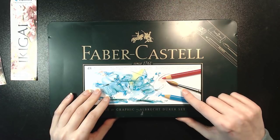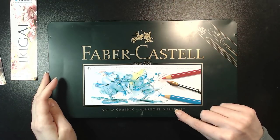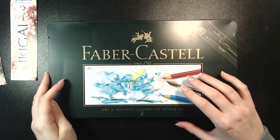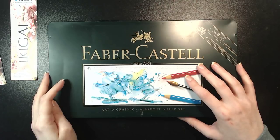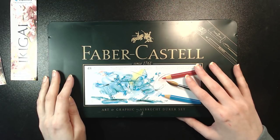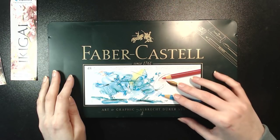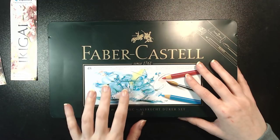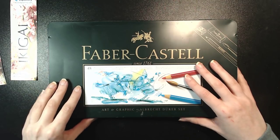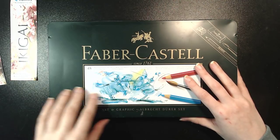Then I have this Faber-Castell Albrecht Dürer 48 set. The Albrecht Dürer is the artist-grade aquarelle line — so water-soluble pencils of Faber-Castell. I've had this set since I think the early 90s, because as a kid I was really into aquarelle coloring. This is a very, very old set that when I got back into coloring I found in the storage of my parents. That's why it's very bent up, but for being almost 30 years old, it's in pretty good shape.